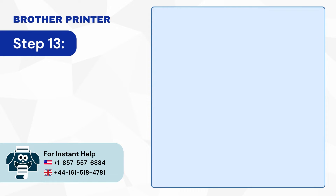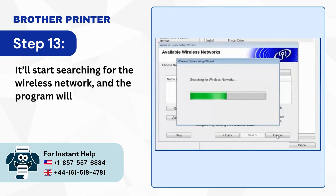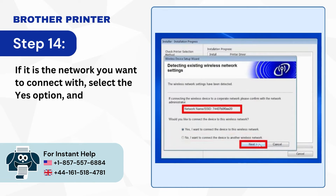Step 13: It'll start searching for the wireless network and the program will select the nearest wireless network. Step 14: If it is the network you want to connect with, select the Yes option and click Next.